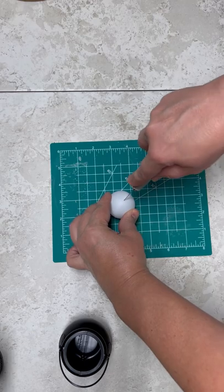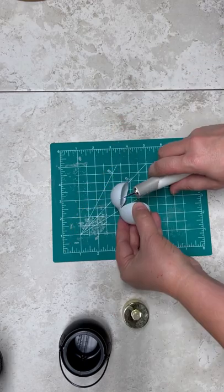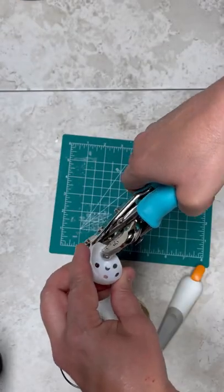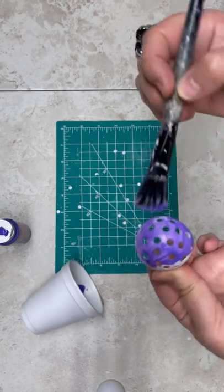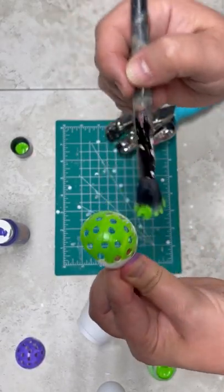So first, I started with a ping pong ball and I just took my X-Acto knife and cut it in half. Now I'm making three different little cauldrons, so I only needed a couple of these. Then I take my crocodile and I'm putting a bunch of holes in one of the halves. And then I painted each one — one of them purple, one green, and one orange.